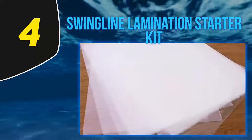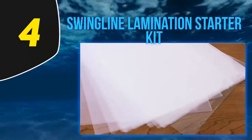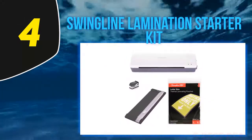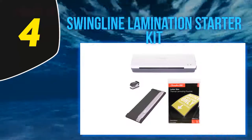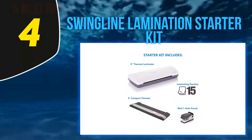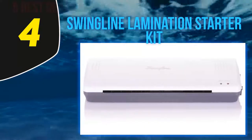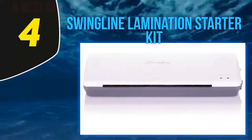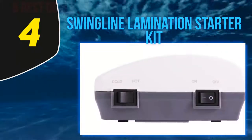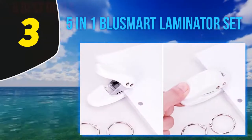It always makes sense that a conscious user likes to use a lamination machine that comes with a compact trimmer. The Swingline model has passed this exam too. Most essential features needed for home and office use are available with it: three and five mil pouches, nine-inch wide paper compatibility, easy to use, affordable price, cold setting, two rollers, and quick heat-up.